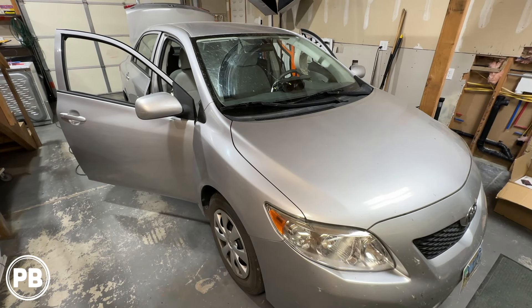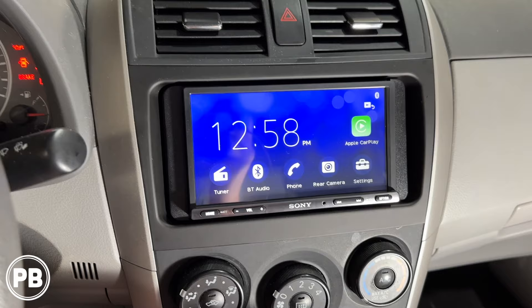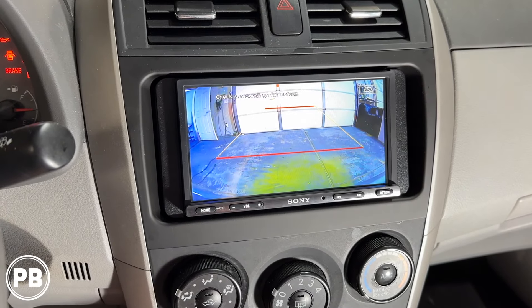Hey guys, Chris from ProvoBeast Audio Installation, and in today's video we're doing a backup camera in this 2010 Toyota Corolla. In this install we're going to show you how to integrate this backup camera to an existing aftermarket radio. Let's get started.